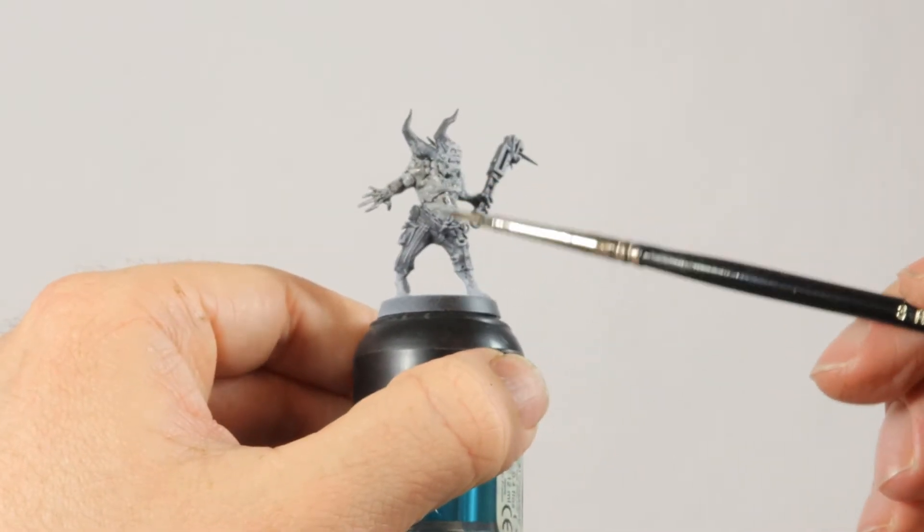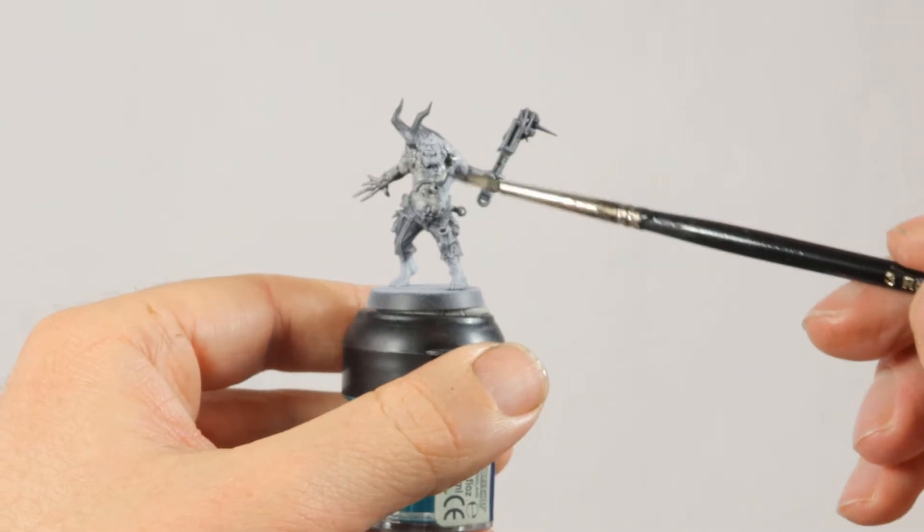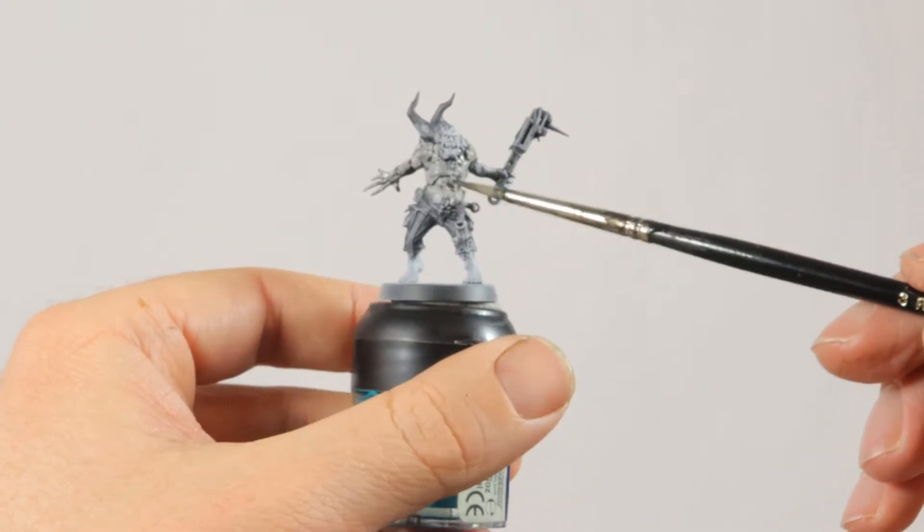Now the model gets a wash of non-oil. Just cover the whole model in it but don't let it pool too much.